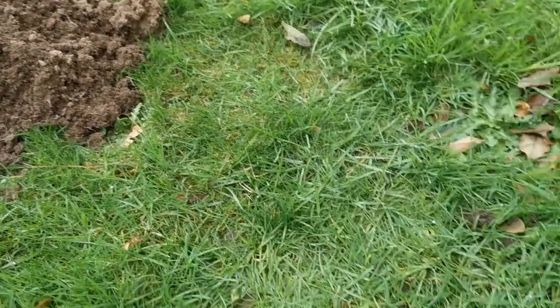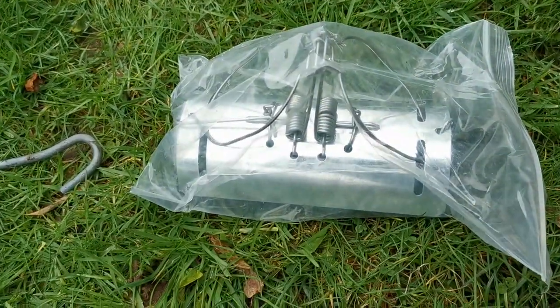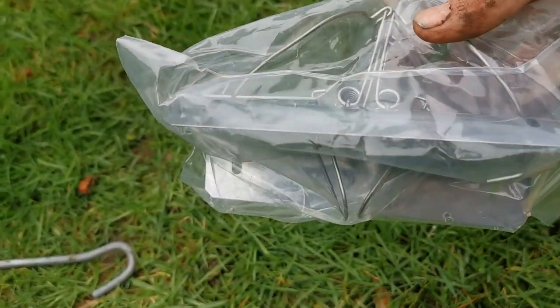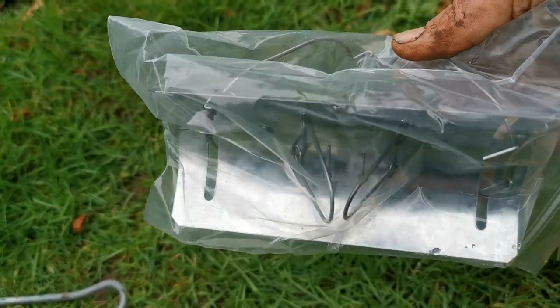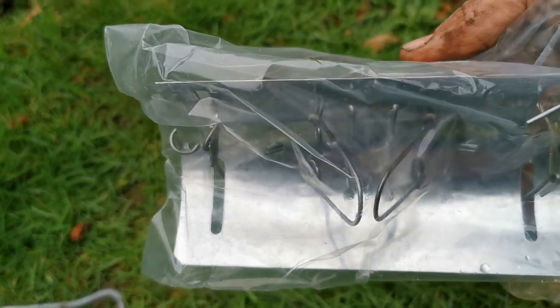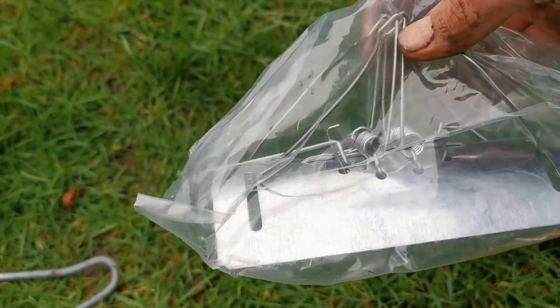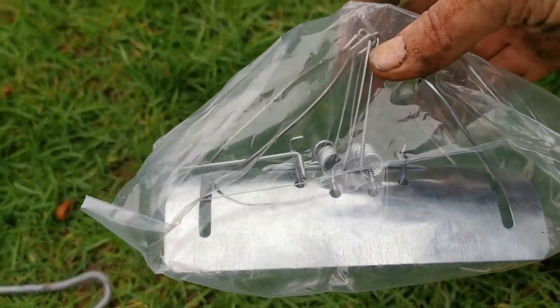Today we're going to show you how to set one of these mole traps. These are called barrel mole traps. This one's still in the packet, and I'll tell you why in a minute — these are brand new. You can see the trap underneath with the wire loop that's on a very tight spring.